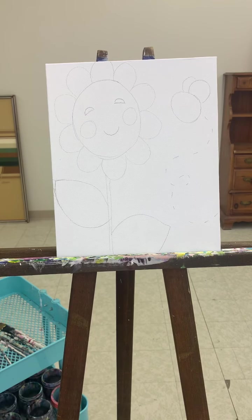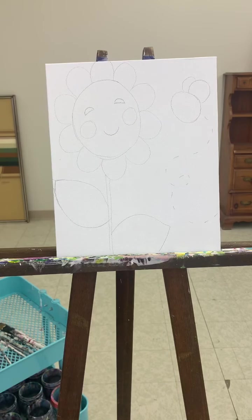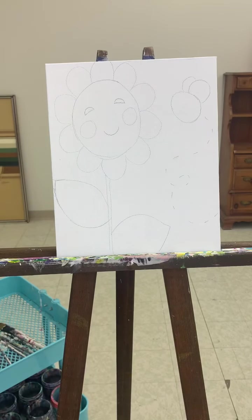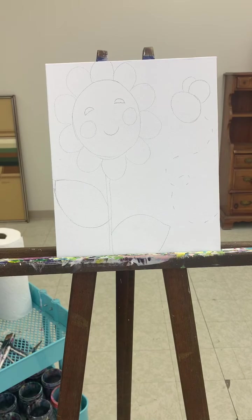Hey guys, in this video we're gonna paint the little sunflower that has the bee, so get your canvas out. Get your paint ready on the plate. You're gonna want a vessel for your water and an assortment of brushes and paper towel in case you make any spills and to dry your brushes off while we work.